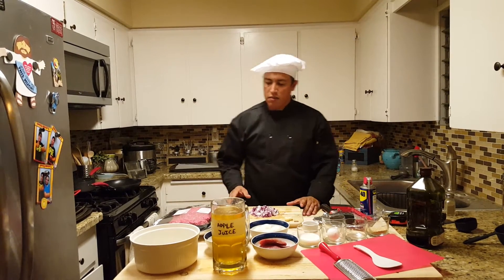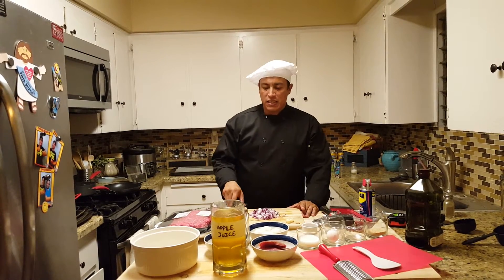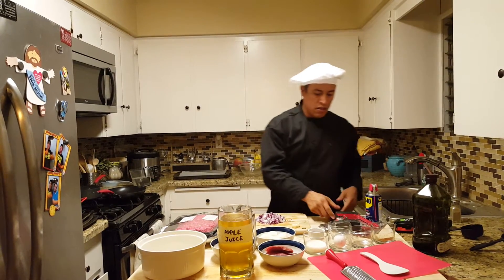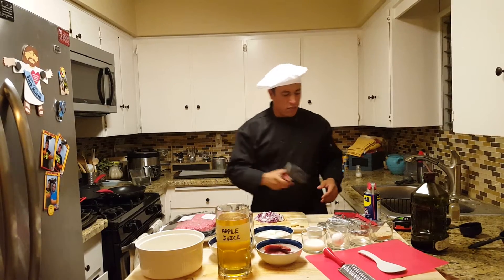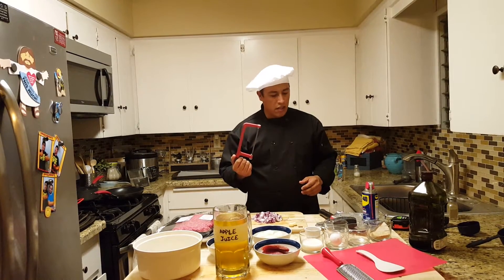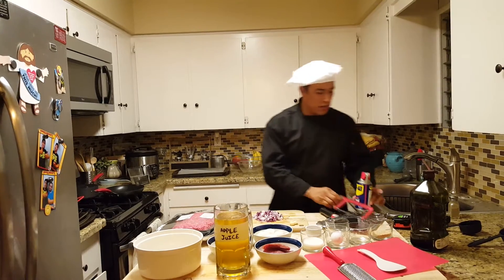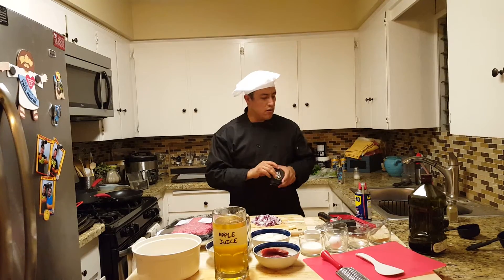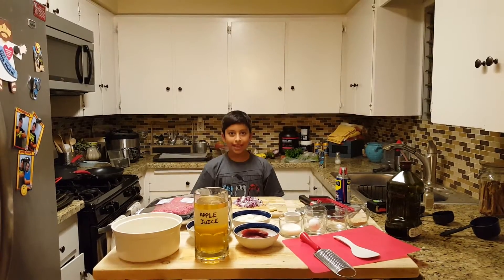Today we're gonna be cooking some meatloaf, a little bit on the Italian style. Some of the utensils we're gonna be using: a two pound mallet to soften up the meat, a little cutter, some oil — can't cook without oil — and we're gonna need our measurements. Let's get ready.